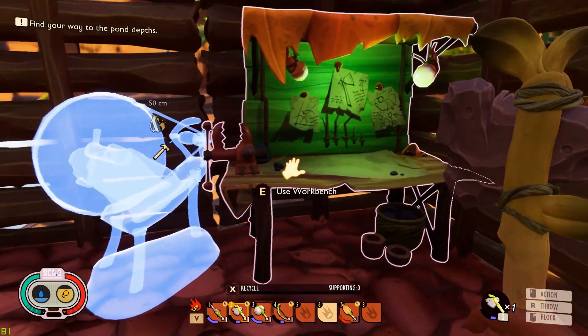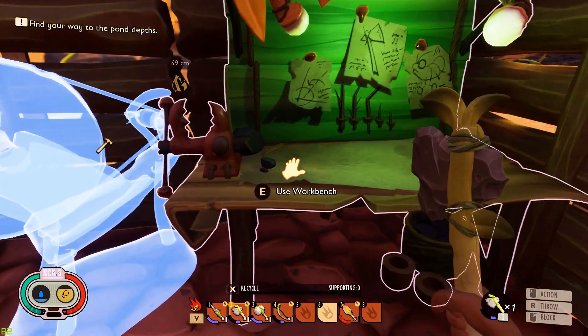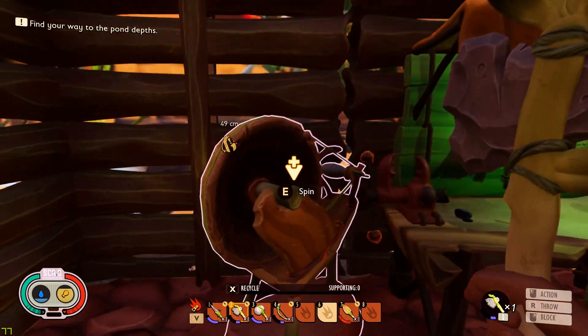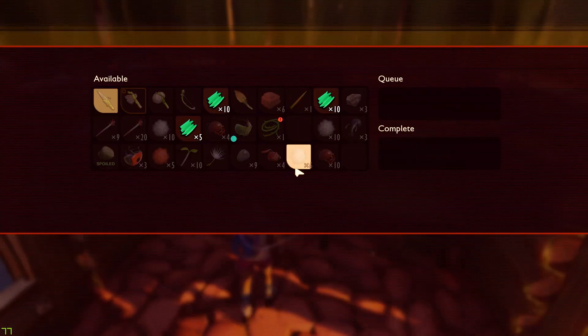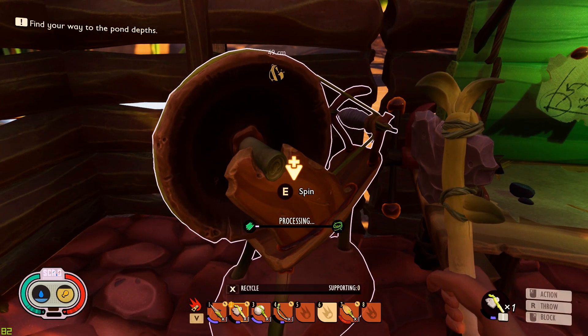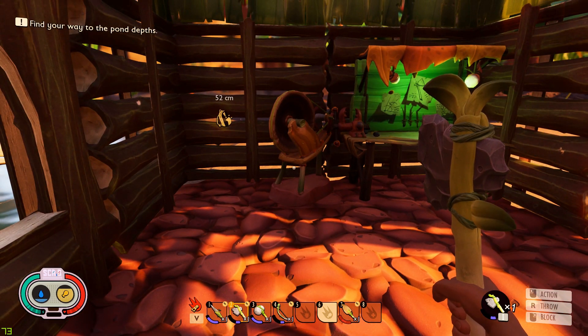Oh, you know what I just noticed guys? Look at that — it's made from an ant mandible. Look at that vice. That's amazing. So we now have a spinning wheel. We can turn plant fiber. What does it do? We're going to find out — maybe it makes rope for us or something. But that doesn't seem all that useful. We'll find out in a minute.